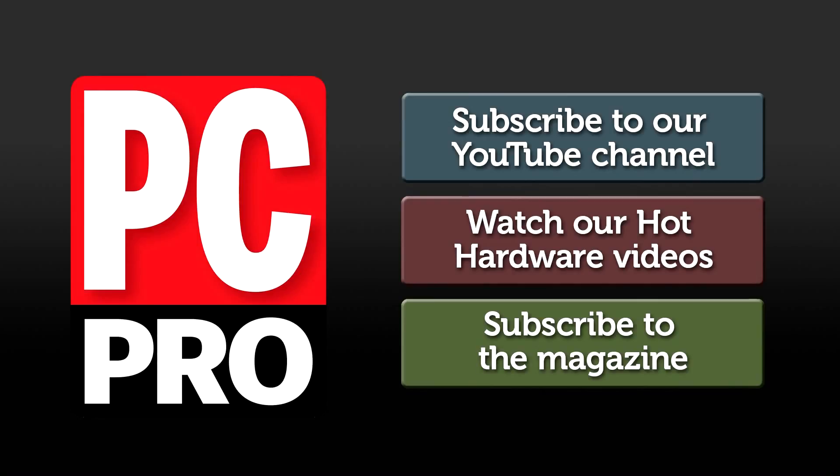Click to subscribe to our YouTube channel, and come back every Wednesday for new hot hardware videos.